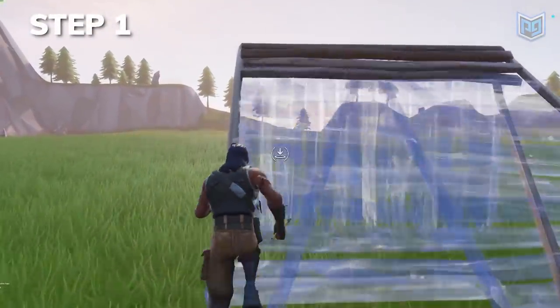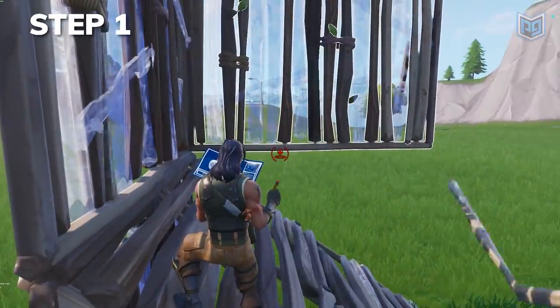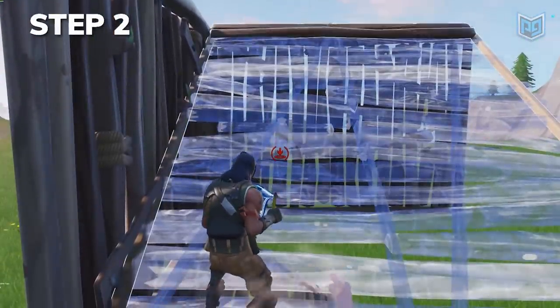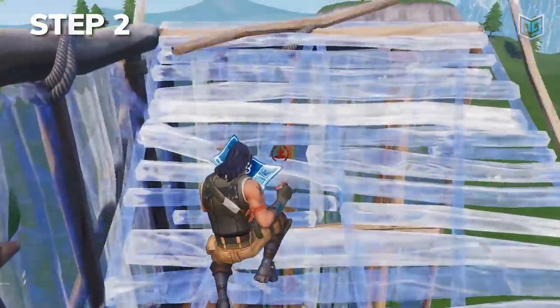Build a ramp and run up the left side. Build the wall in front of the ramp first and place the two top walls. The next step is to jump and place a ramp. It's very important for you to be close to your wall with this method — you want to ride against the wall at all times. This is the downside of not having a floor to boost yourself up.